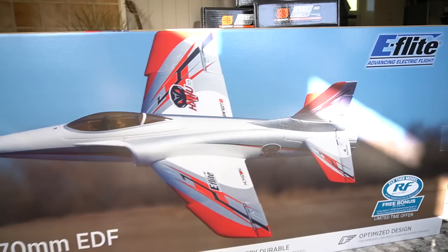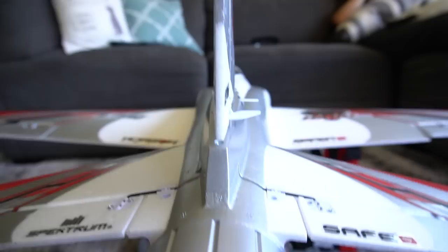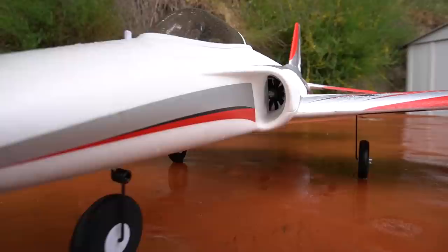EDF stands for electric ducted fan. So instead of a propeller, it has a fan that pulls air through the ducts in the side of the plane. Instead of being measured by their wingspan, EDF jets are measured by the size of the fan — so 70 millimeters for the Habu.